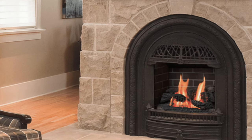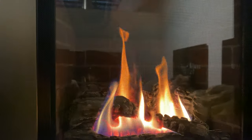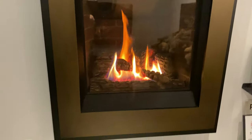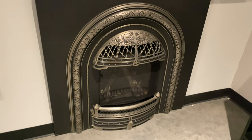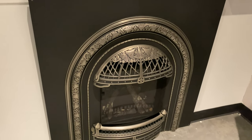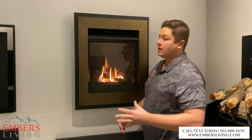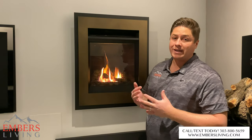One of my favorite things about it is that even though it's small, it gives us a really nice flame — not a tiny puny little flame. We get a nice flame, and just standing next to it, Valor really prides themselves on radiant heat. This thing is putting off a ton of heat, so even though it's small, it packs a punch as far as the amount of heat coming out of here.